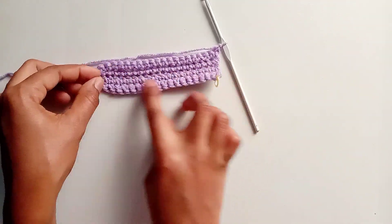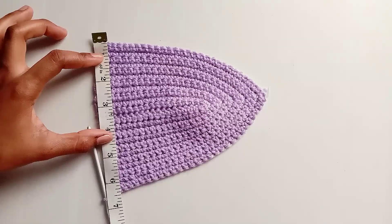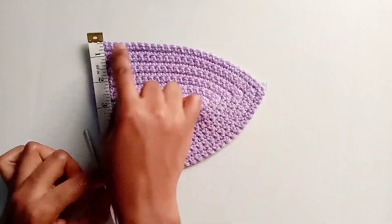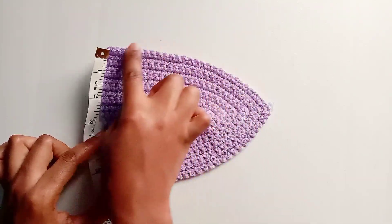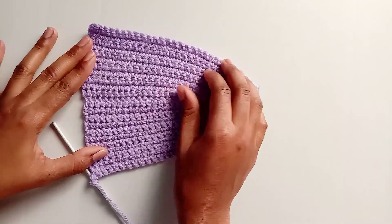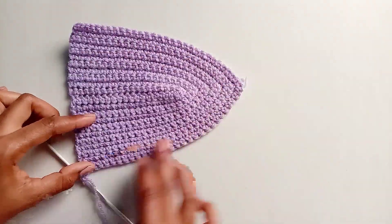Continue repeating round two until you're satisfied with the size of your bra cup. Make sure the bra cup measures at least 6.5 inches wide at the base and has a total of at least six rows. The sixth row may be slightly incomplete — that's fine, as it will be completed during the joining part. Chain one, cut off the yarn, and move on to the next bra cup, making sure both cups have the same ending.